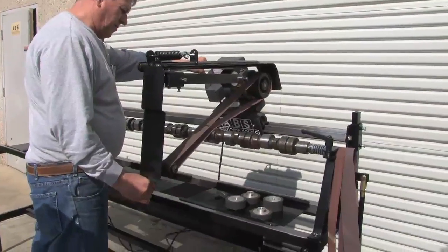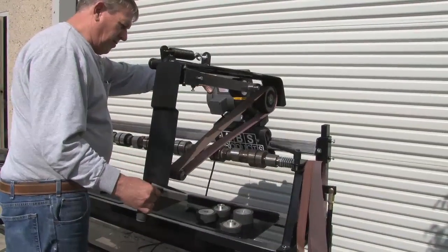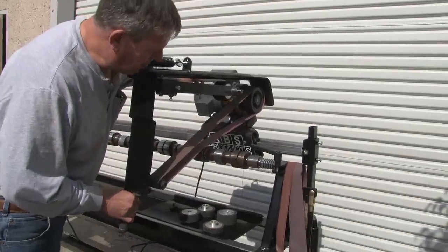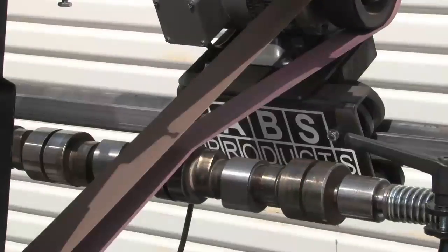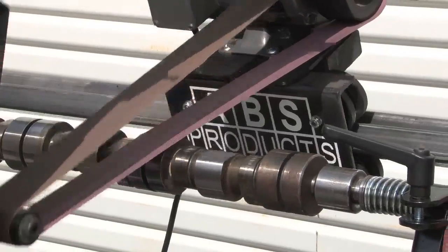Next he'll set up and do the fuel injector lobes. As you notice, we already did it, but we'll run it back through.